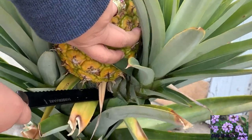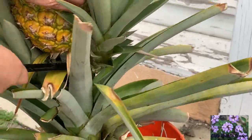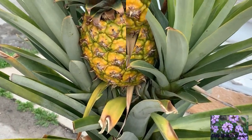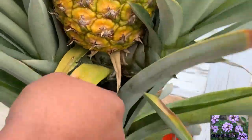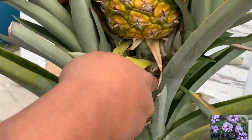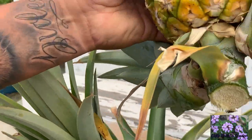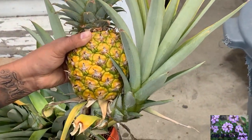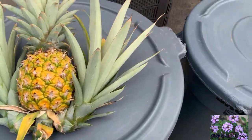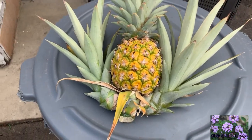It's kind of tricky because the leaves are sharp and I should have worn some gloves. I don't think I can do it — oh my god, how pretty! We were able to get it cut — I had to recruit my husband because it was just plain too hard to cut.